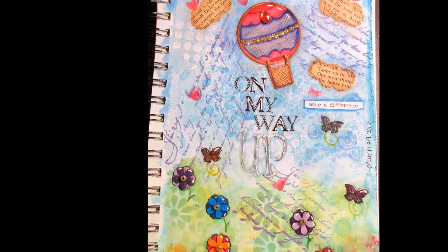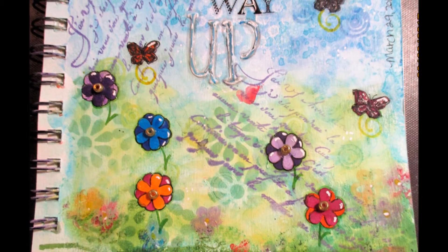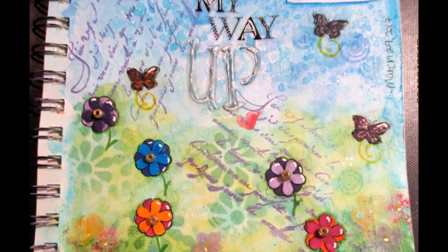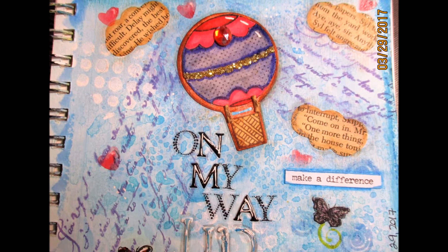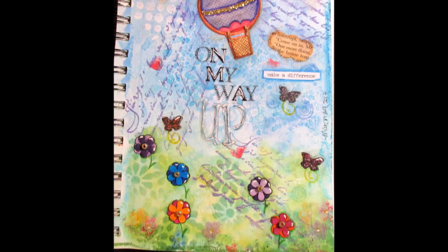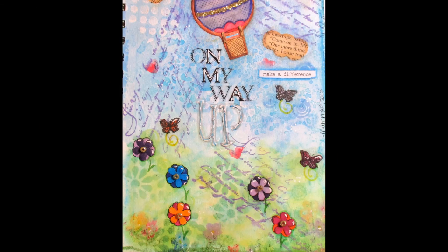Well, that's it! I hope you enjoyed this art journal page — I loved making it, it was so much fun. Thanks so much for watching! If you like the video, please give it a thumbs up, share, and subscribe. Thanks so much for watching and supporting me — I hope this inspired y'all!